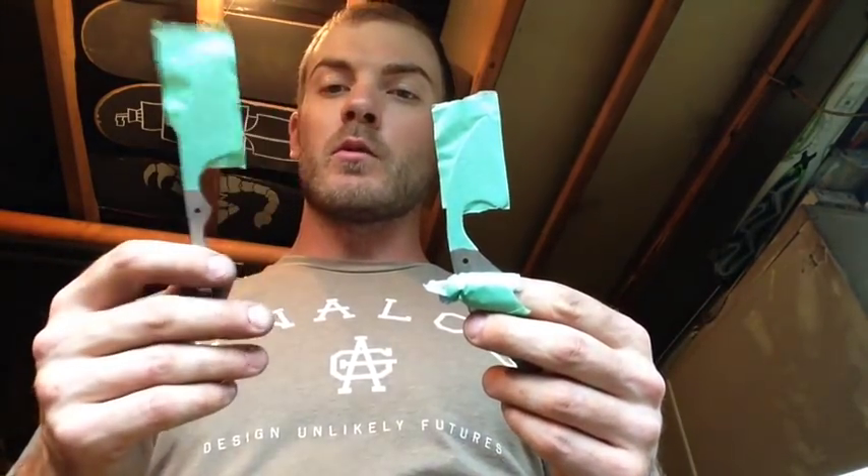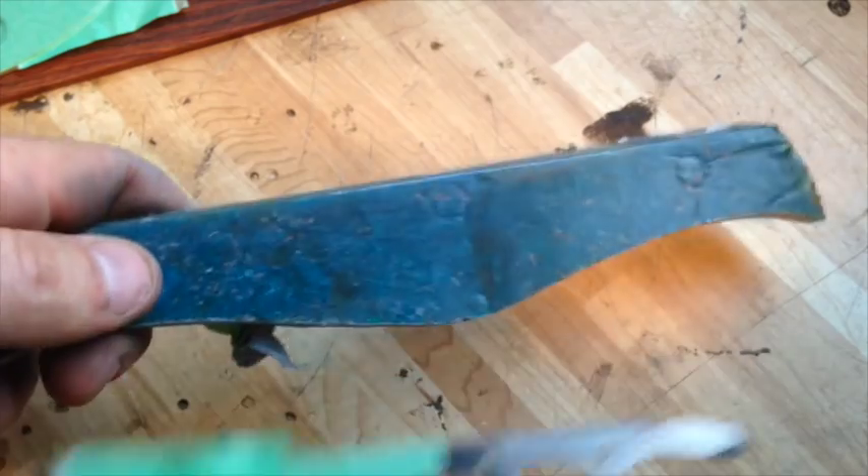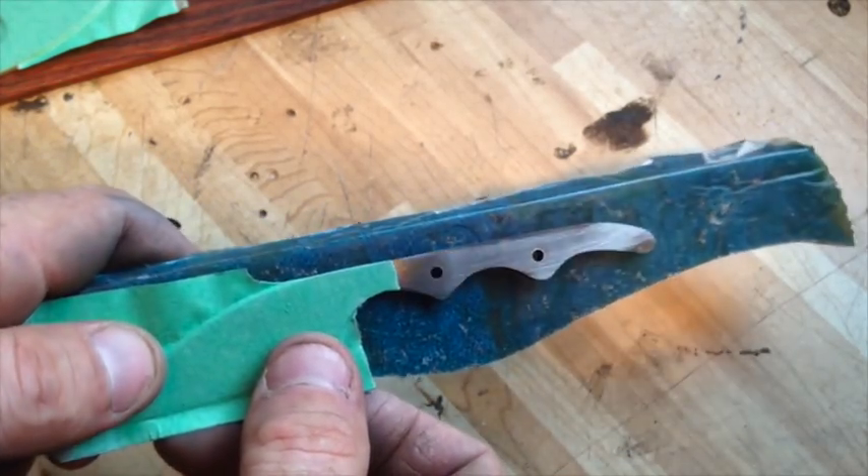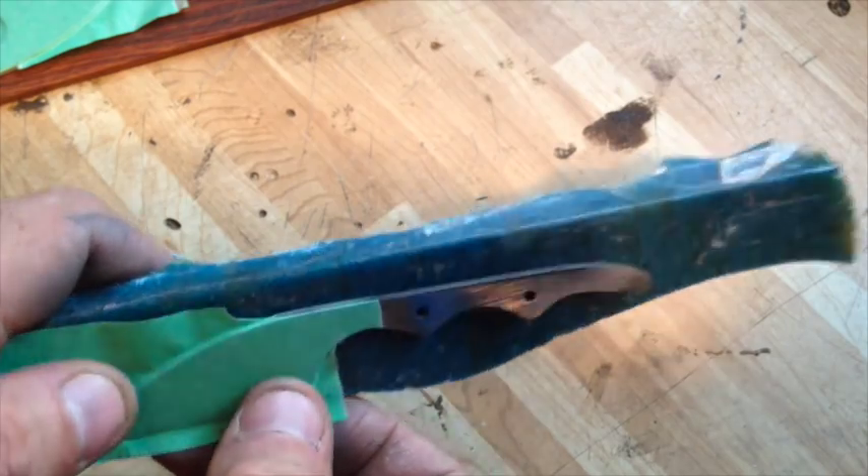Both blades are now cleaned up, polished, and masked off. For the smaller utility knife I'm going with my leftover blue micarta — I think it's going to look pretty cool on there. That one's easy.